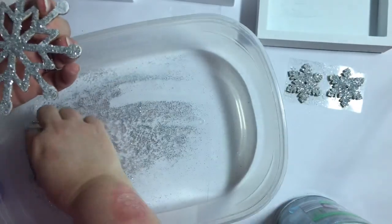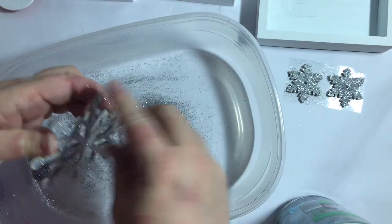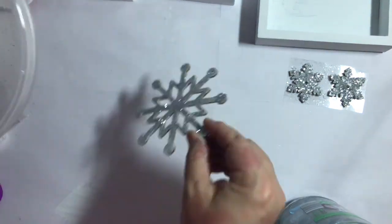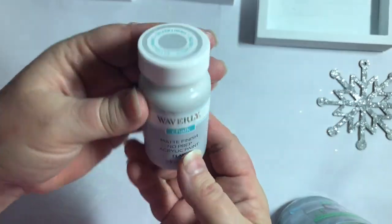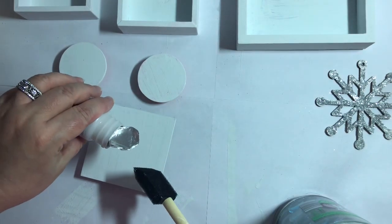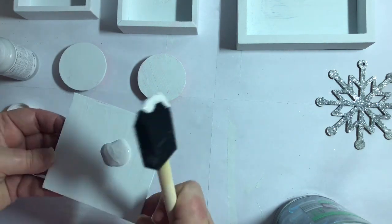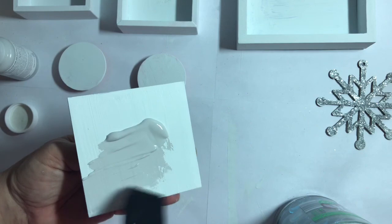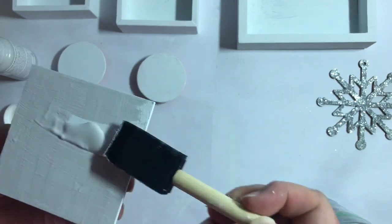With every farmhouse DIY that I do, I end up with imperfection, and that is absolutely perfect. We're not looking for perfect here — we're just looking for beautiful. I think that ornament just turned out so nice. Now we're going to take the Waverly chalk paint in silver lining and make sure that our raised pieces that will be in the middle of the boxes, as well as the boxes themselves, are all painted in this silver lining Waverly chalk paint to really bring out the gray tones.